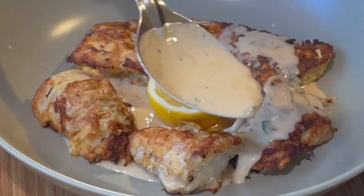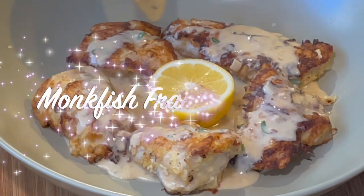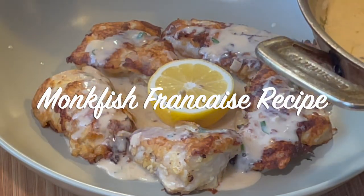Hey, welcome back to the channel. This is Chef Carl from Cooking and Grilling with Carl, and in this video I'm making a monkfish francese recipe.